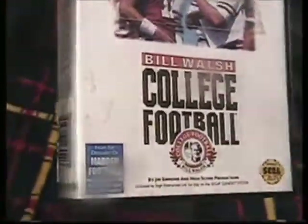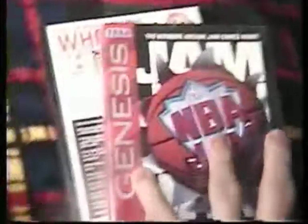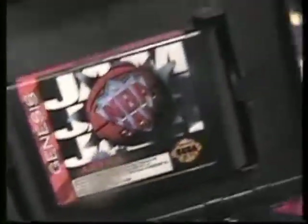Here are the Genesis games I have for trade. Bill Walsh College Football — case has some baked-on dirt, it's a bigger case. Game is in great shape, manual is a little torn. Overall it is complete, got another insert in there. Got a box copy of NBA Jam that is complete. Cart is in really okay shape, looks like it's peeling a little but nothing bad.